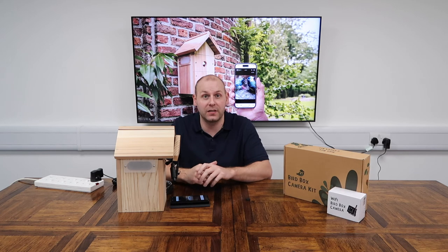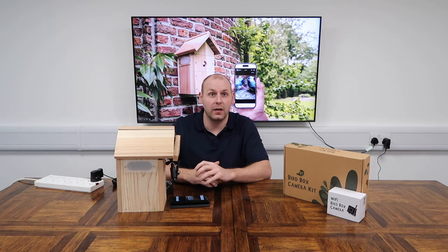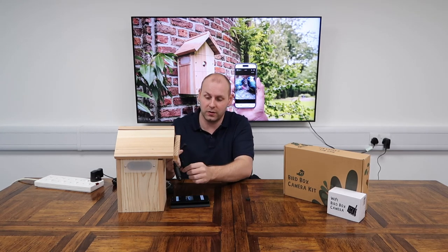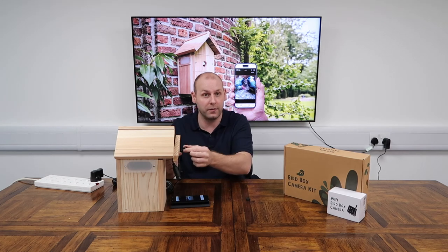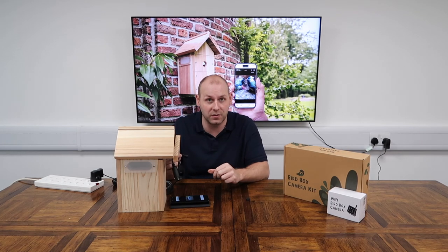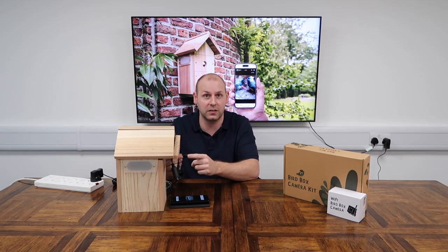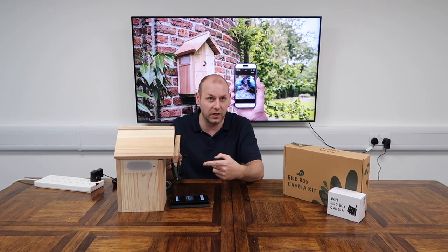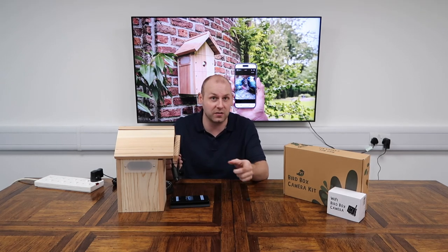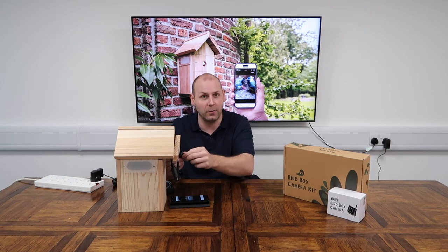If the Wi-Fi camera doesn't connect to the app for any reason, hold down the reset button on the camera's cable — we have the power cable on one section, a data cable on another, and the third cable is just a reset button. If the camera is not working on the first attempt, don't panic — hold the reset button down for six long seconds and that will tell the camera to restart the process from the beginning, then you can follow the instructions on the app again. Alternatively, go back to the start of the video and start again.